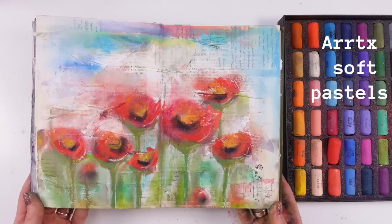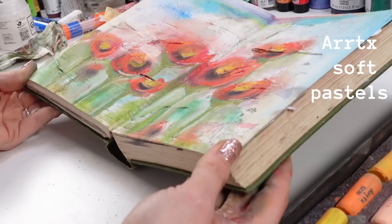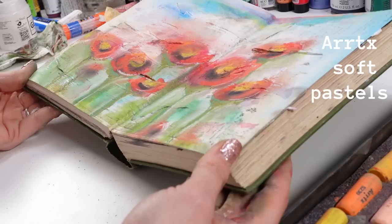Let me know what you think about my skills for painting the poppies. I love them — honestly, I think they're super cute. I'm very proud of it, I'm very proud of this page. My beautiful friends, I'm going to wrap up at that.